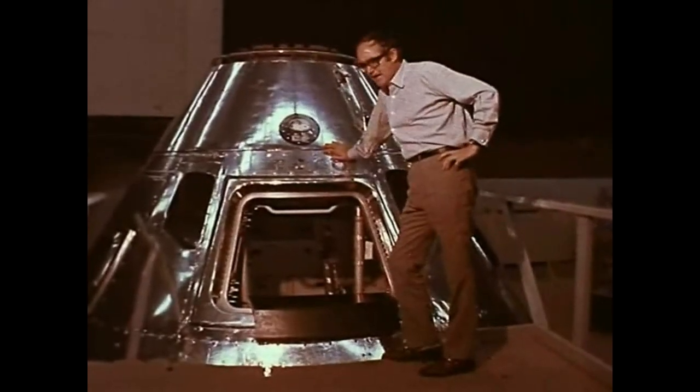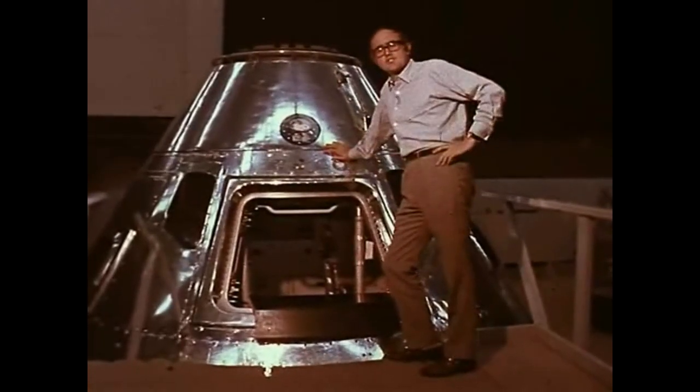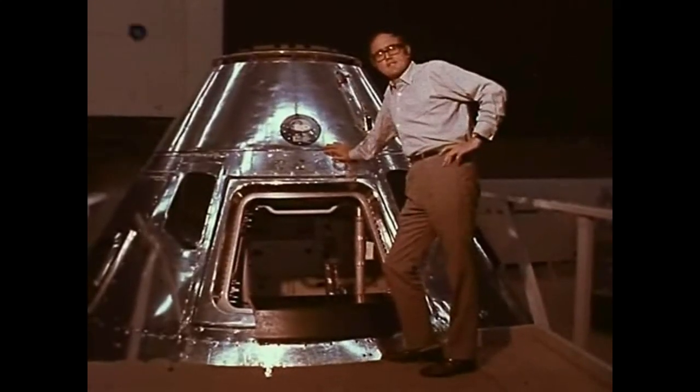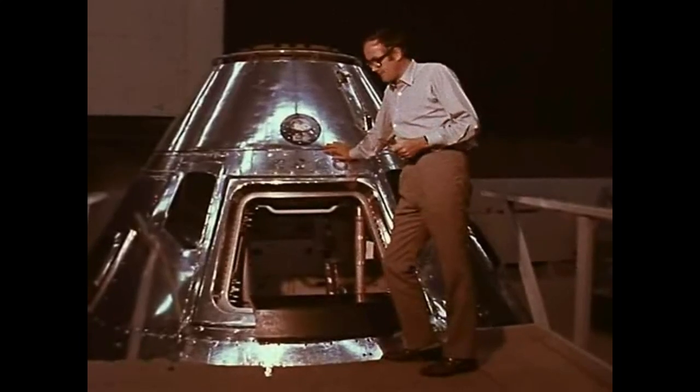The module, together with its power unit and main engine which sits underneath it, is what's generally referred to as the mother spacecraft. On this flight, it'll be the base of operations from which the lunar module goes down to the surface of the Moon and back up.